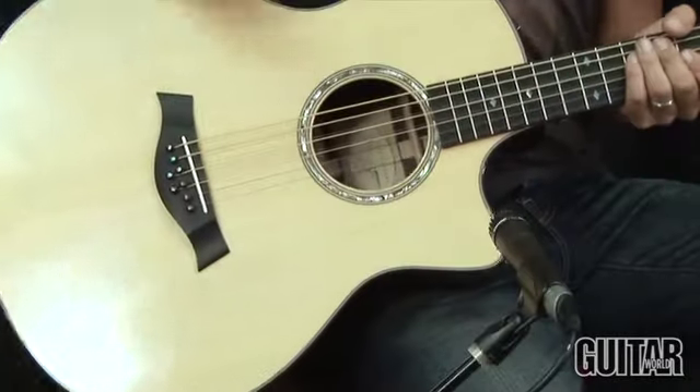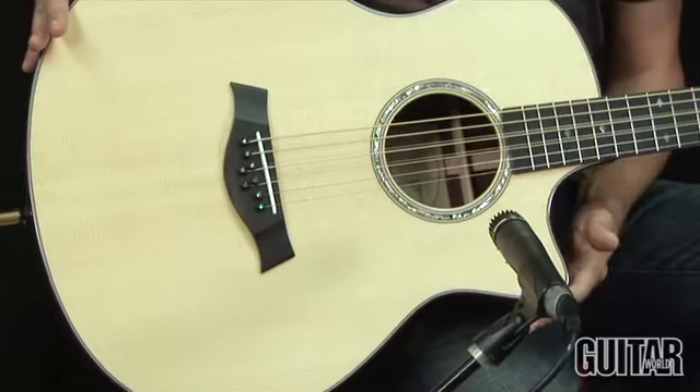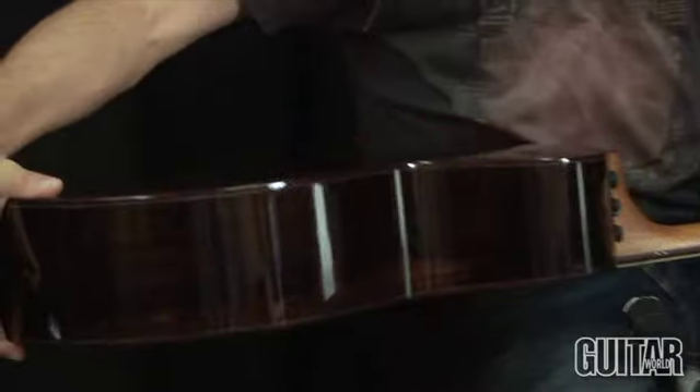Taylor's brand new eight string baritone features a solid Sitka spruce top on a grand symphony body with the Venetian cutaway. It also features solid Indian rosewood back and sides, beautifully done.